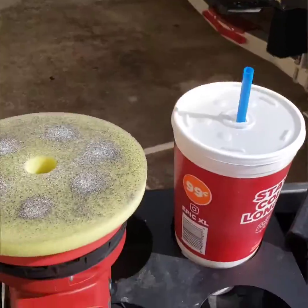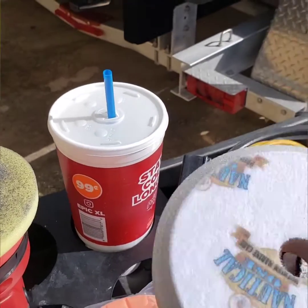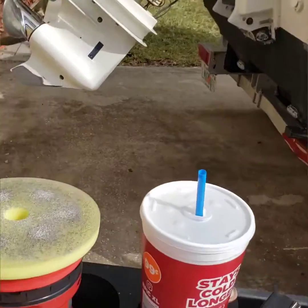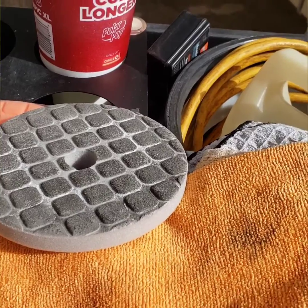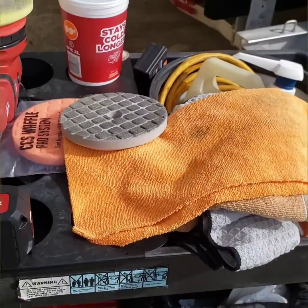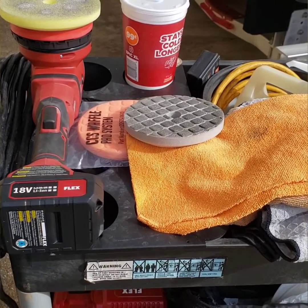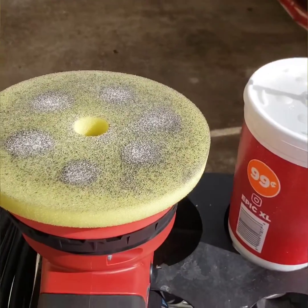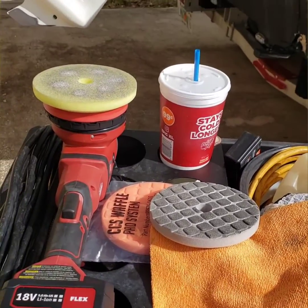I started out using both of the different style cutting pads, so you'll see the regular red line and then you'll see their new waffle pad. I'm torn — they both work very good. They remind me of the Chemical Guys pads that I actually used to use. Before I met with McKees I did use those, but I switched to red line. Now I'm sort of torn; I think the old style might be better.